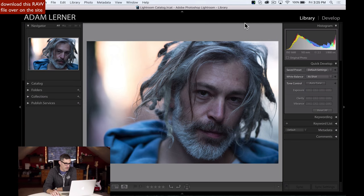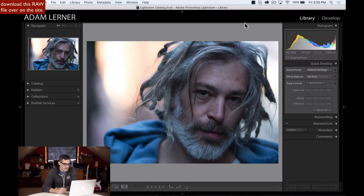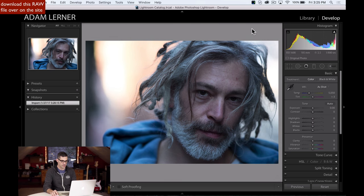Alright guys, now it is my turn to take a crack at this raw edit, so let's jump in and take a look. We have a nice portrait of Modis, sporting some pretty serious dreadlocks. So let's get right in here — we're in the library module. I'm going to hit the D key. Now we're in the develop module.